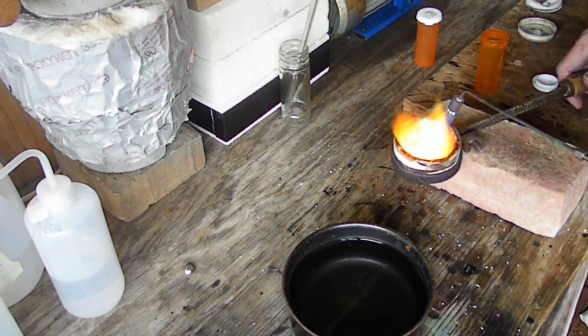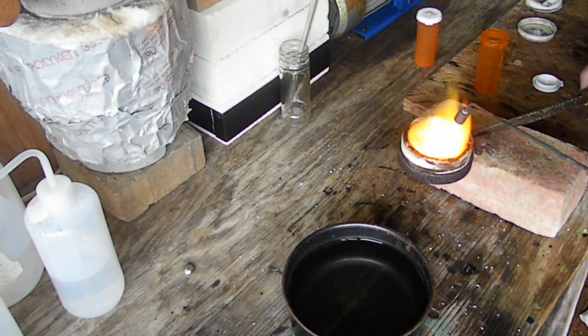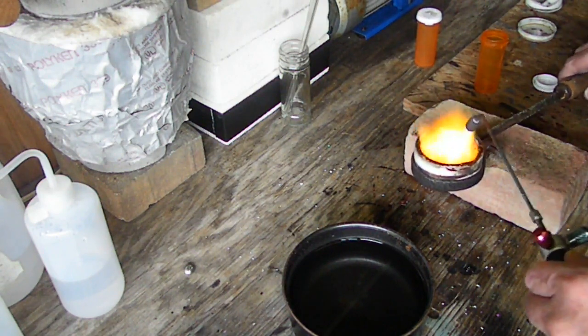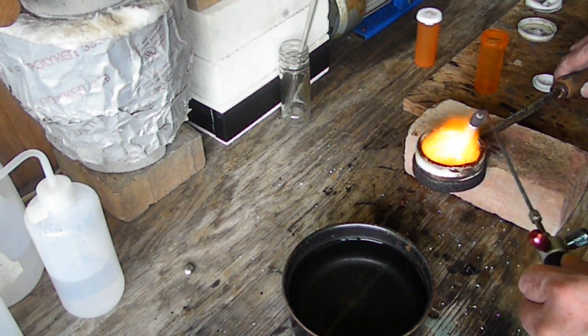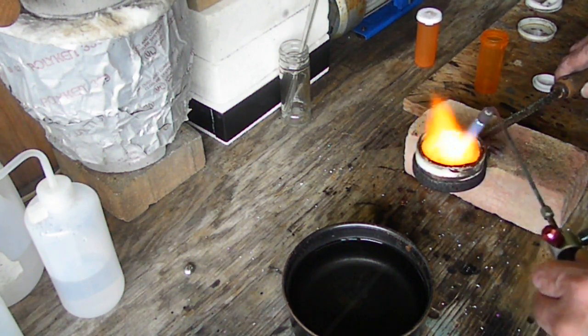Another thing you want to remember whenever you're melting your karat gold: if you have clasps or anything like that, you're going to want to make sure you break those clasps open and take those steel springs out of them, because you don't want that in this mix.